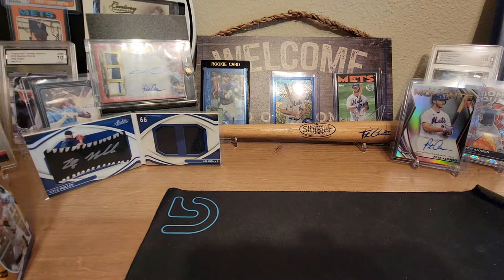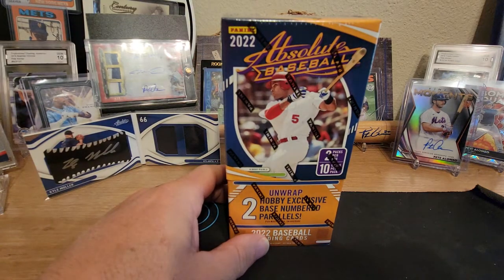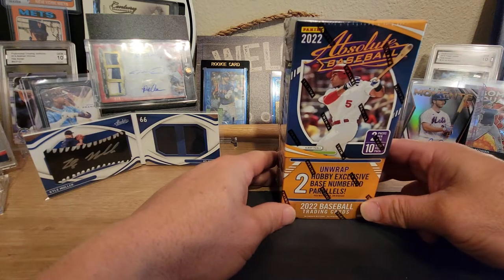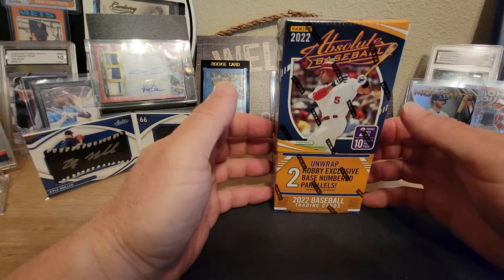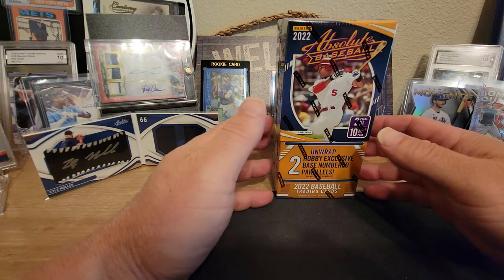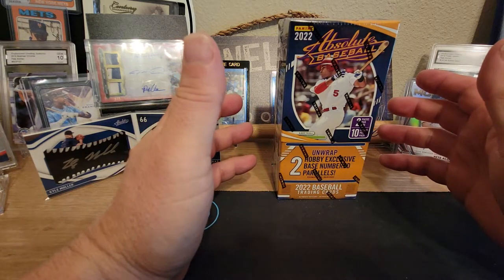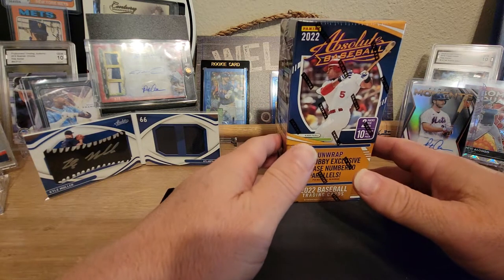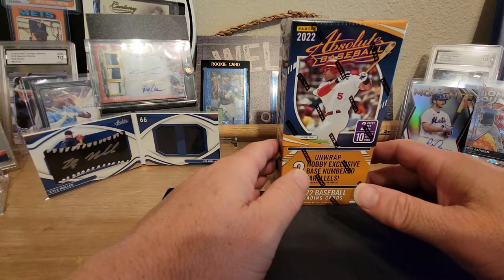Aloha guys, welcome back once again to another video. It's your boy from the Kind Sports Collectibles. I had one more hobby box of Absolute coming in — it came in today, so today we are definitely going to rip this open and hopefully pull something really good out of it. I got some really good stuff out of the last box. Check out the last video, and I appreciate everybody for watching — please hit that thumbs up, like, subscribe, turn on that notification bell.